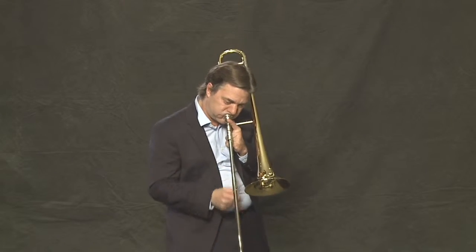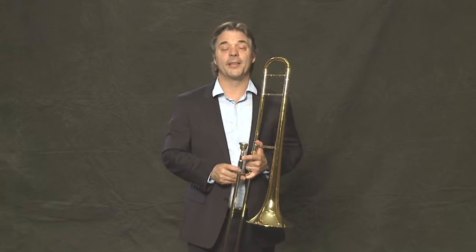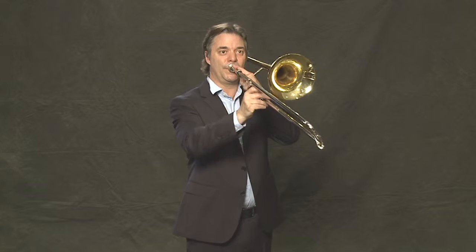Imagine with the sound off what it would look like if my posture was like this. Notice what it would sound like if my posture was like this. We should have our shoulders relaxed and our feet balanced, and that way we have enough room to take a full breath.